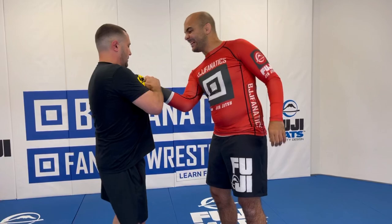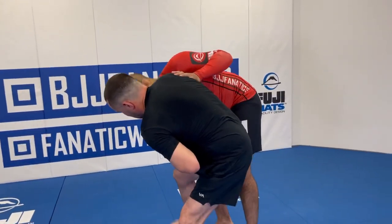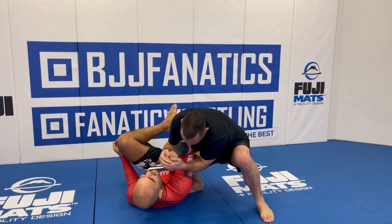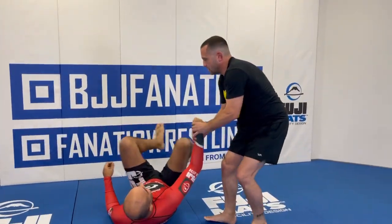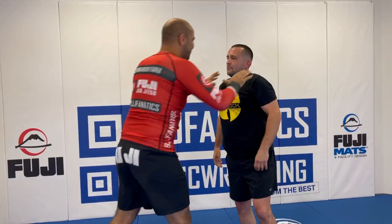Another good one is when he has a shirt grab — he's going like this. I catch it right here, and this one I'm going to turn — you're going to fall. That's crazy!